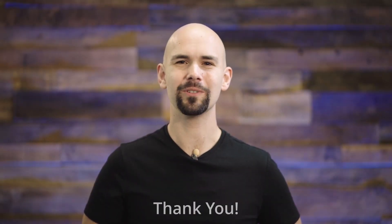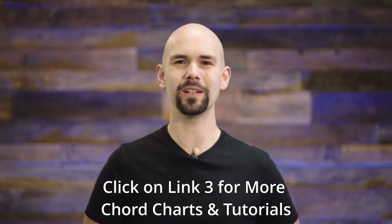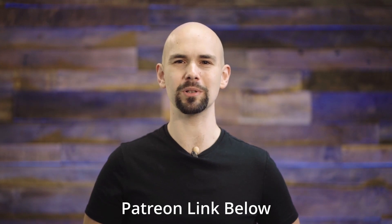Thanks again for watching. Don't forget to click on link number three and check out my other chord charts and song tutorials. If you want to help me make more videos, you can support me on Patreon using the link below. God bless, and I look forward to seeing you next time.